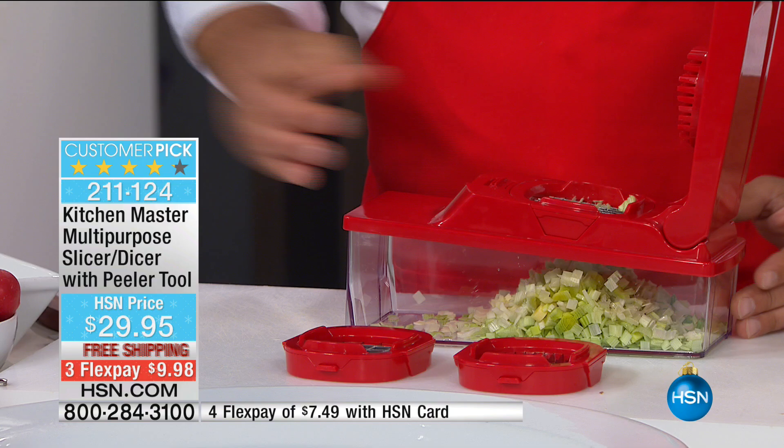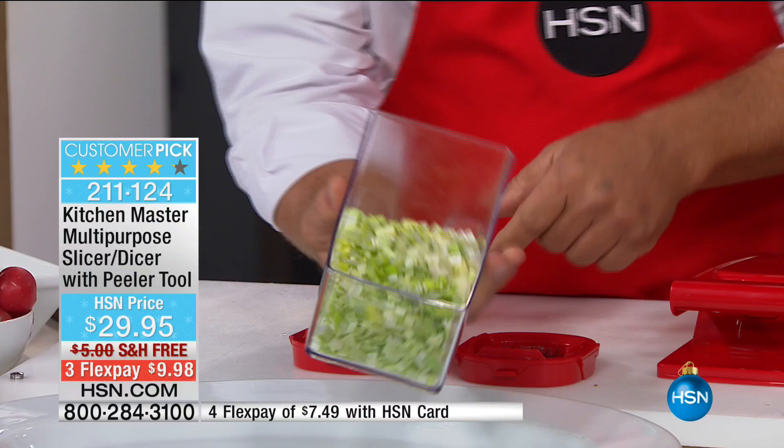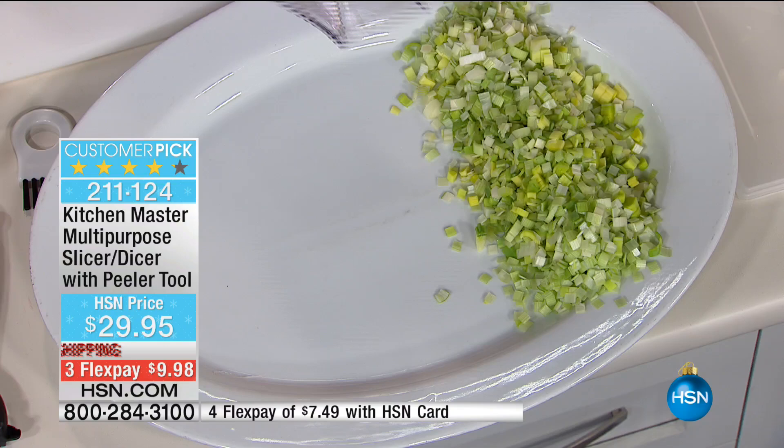I'll pour this out on the tray so at home you can see every single piece is exactly the same — not like a knife where you get one thick, one thin, one big, one small. These are all exactly the same, so for soups and stews it's perfect. We have the perfect color choices for you — let me go through these so you can pick which one you want.